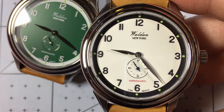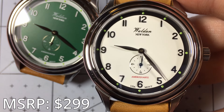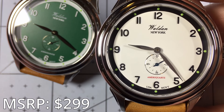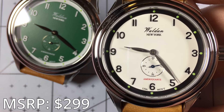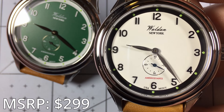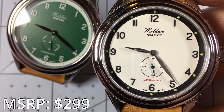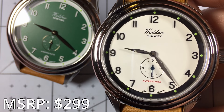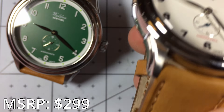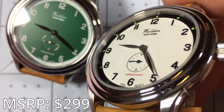Let's talk MSRP and value. The MSRP of this watch is $299. For that, you're getting an AmeriQuartz movement, flat sapphire crystal, and a ton of style. The value I assign to the American heritage is quite a lot — I think this value is totally there. Typically I would prefer to see automatic movements, but because this is the AmeriQuartz and not just a regular quartz, I think it stands up to the $299 price tag. That may not be true for everyone, but this is a well-executed design. These feel really high quality when you handle them, the straps are comfortable, and there's a lot of detail on this dial for $299.